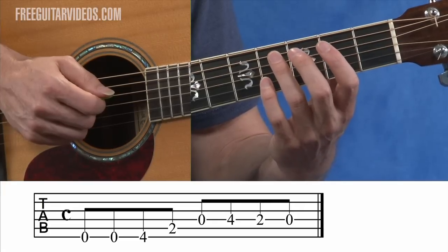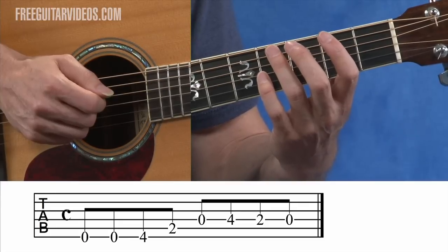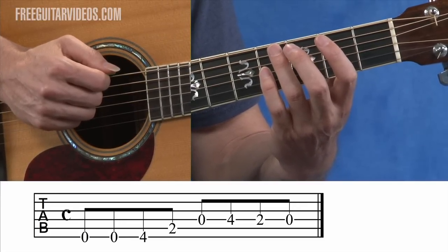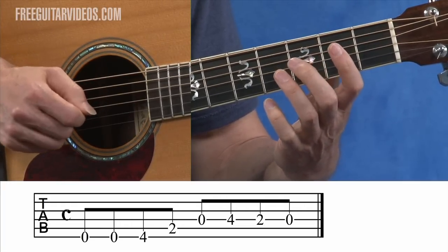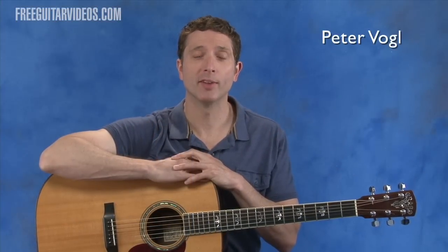The great thing about tablature, unlike note reading, is it tells you exactly where to play whatever it is you want to play on the guitar. And if you're familiar with the melody or what it is you're working on, it really helps as well. Well, that's our lesson for today. I hope you learned something new. My name is Peter Vogel and I will see you again soon.